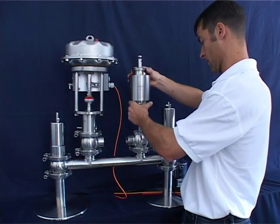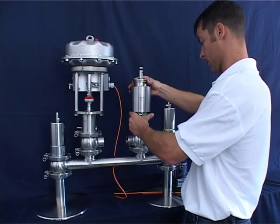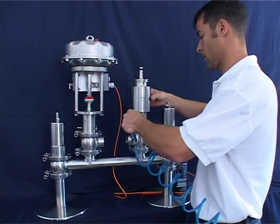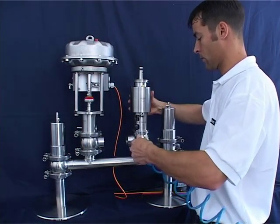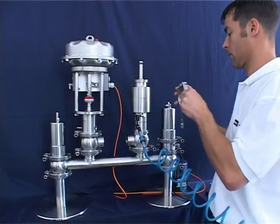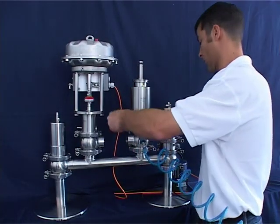Place the valve insert into the valve housing. Remove spring tension with at least 5 bar (75 psi) of auxiliary control air so that the insert drops into the housing by itself. Tighten the housing clamp.